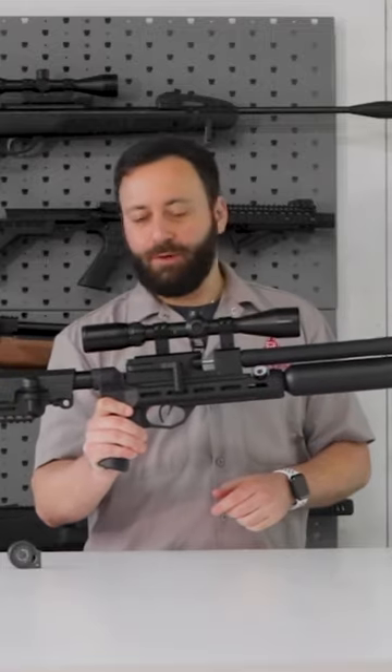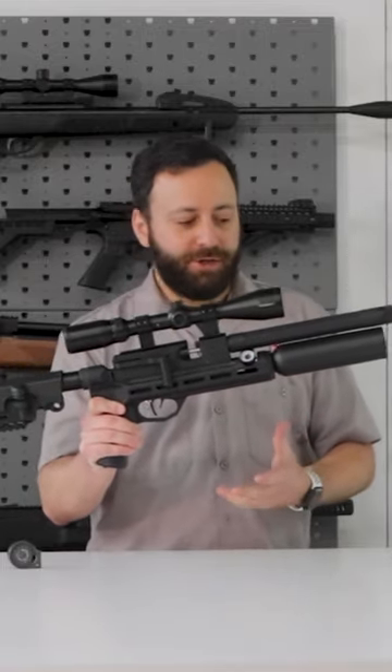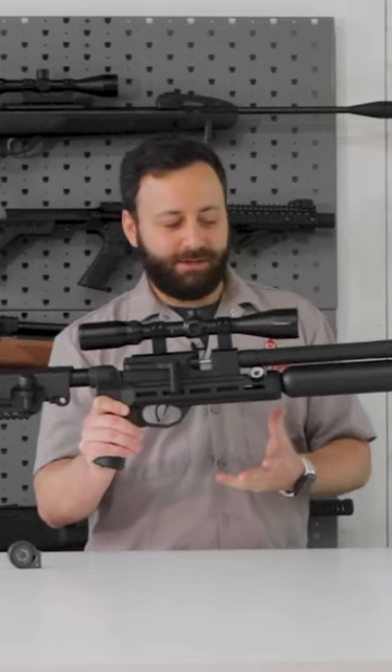Now we have this awesome little package that you can see is very small, under 30 inches, and a really sleek system.